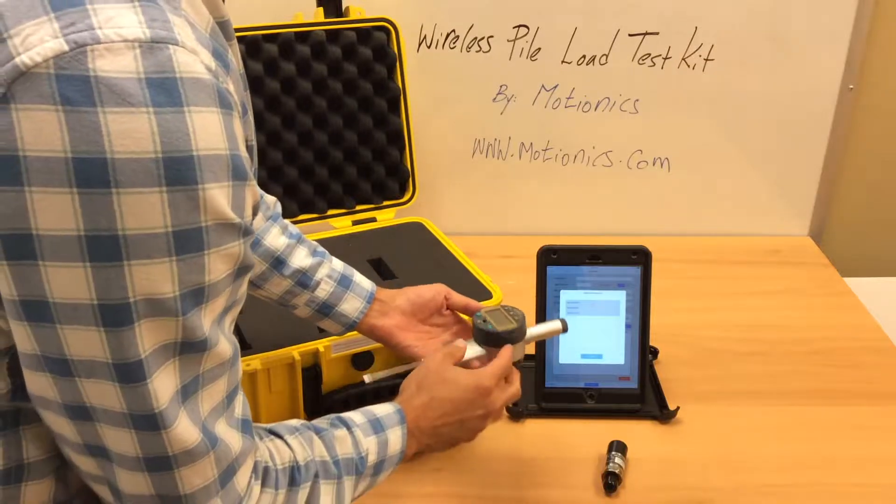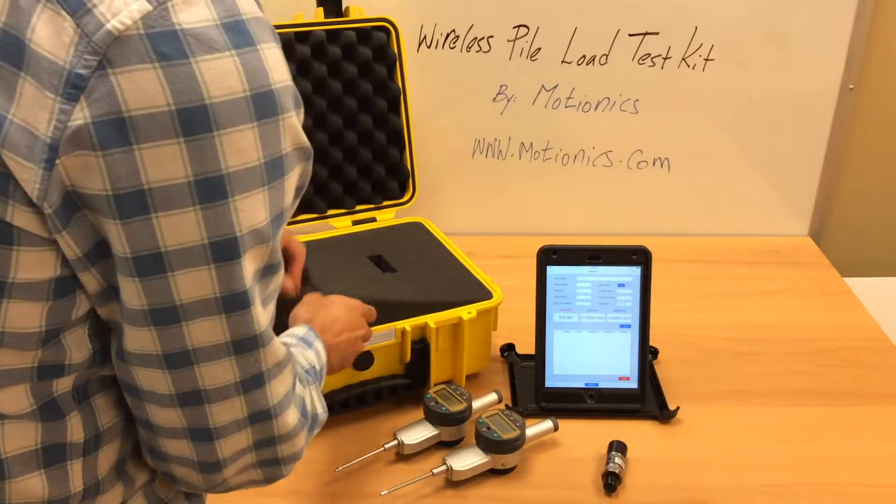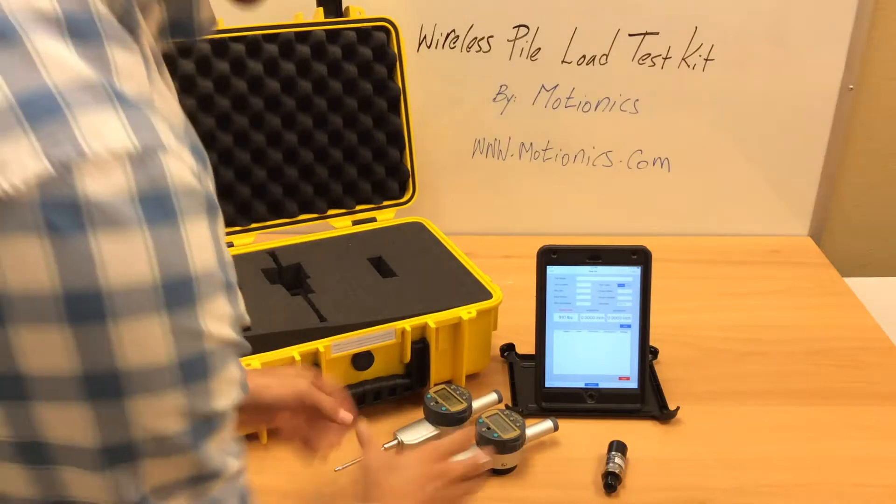These are 2-inch digital dial indicators. They can go into millimeter or inch mode. The whole system comes with other accessories as well that we will discuss later in the video.